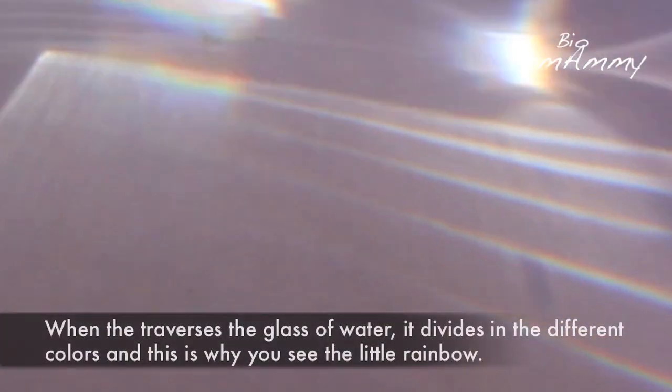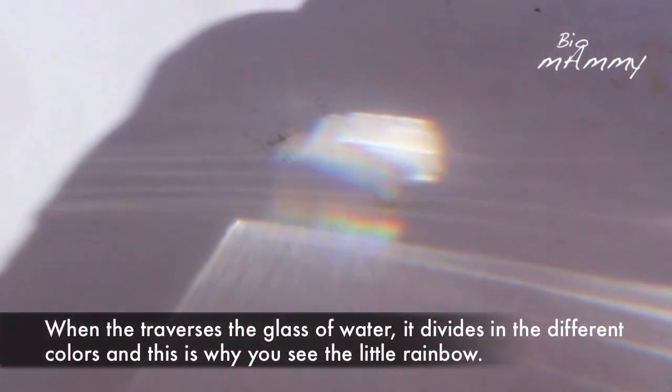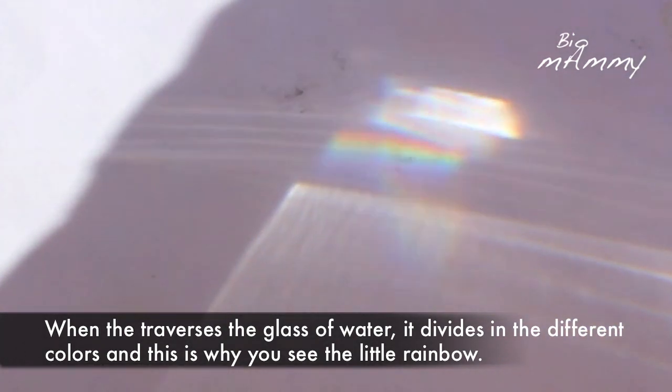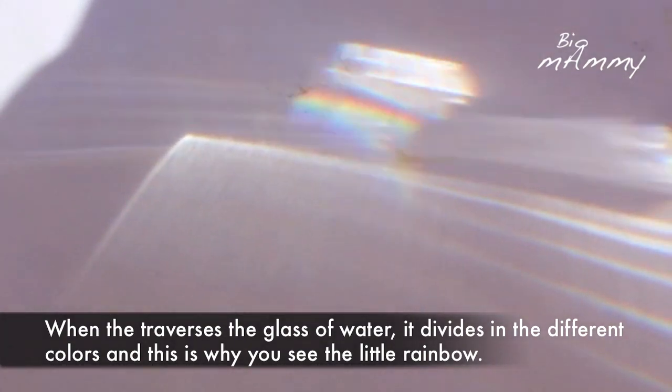The scientific explanation is that the light has several colors, and when it traverses the glass and the water, it divides at some points and so we can see these colors of the light.